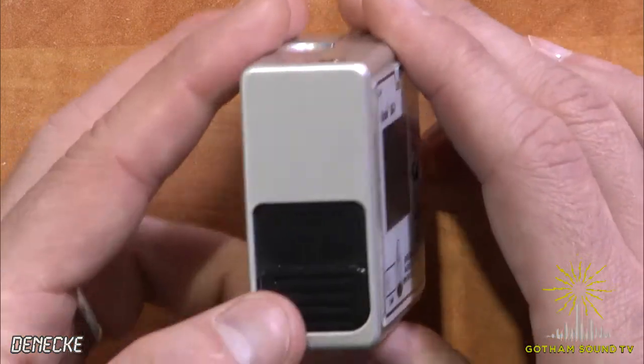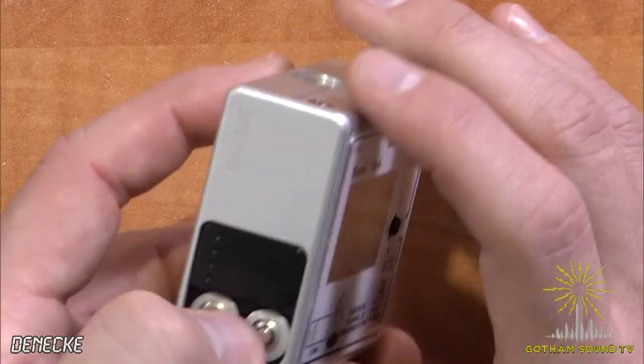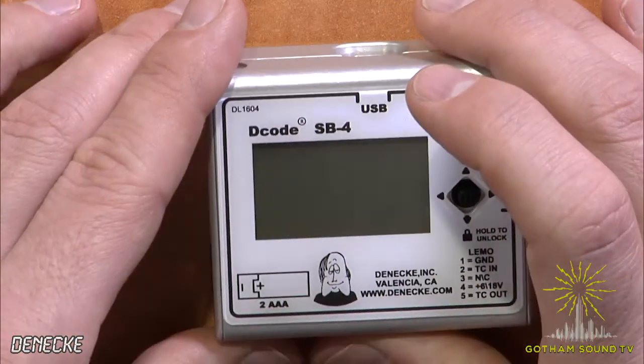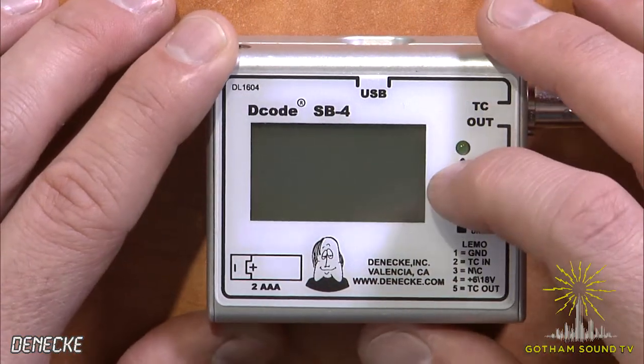One last thing — batteries. Two AAA batteries, as opposed to two or three AA batteries. Those batteries are going to last you anywhere from 15 to 30 hours, depending on how much you use the backlight on the screen.